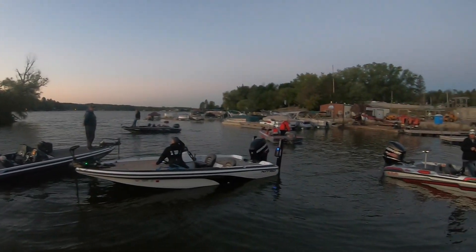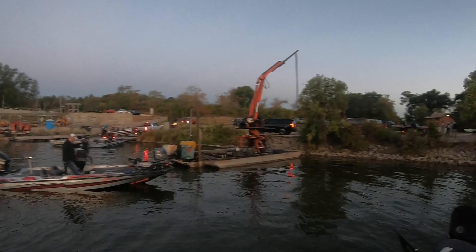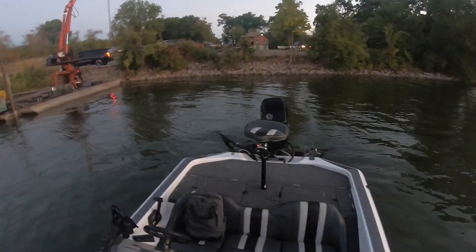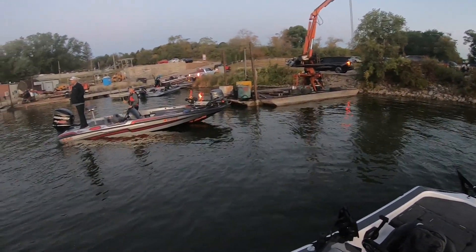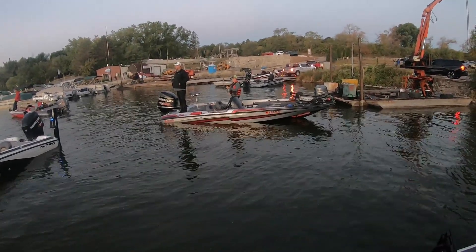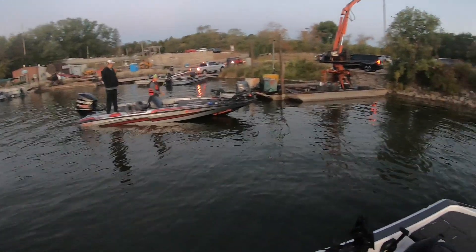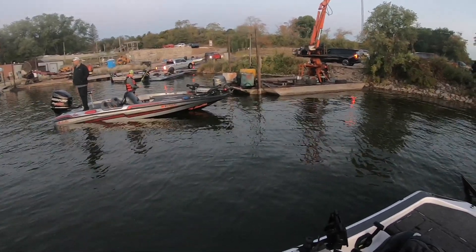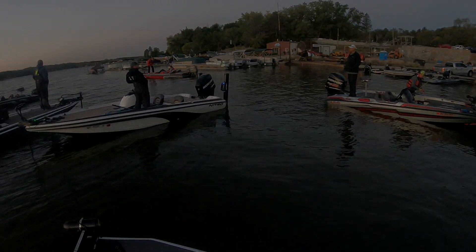Longtime viewers of my channel will know it wouldn't be a tournament video without trolling motor problems. Welcome back to the channel, thanks for watching these videos — I really do appreciate it. This is the final club tournament on Whitewater Lake. I didn't get a chance to do any kind of practice on this lake, being too busy, and there were two tournaments the day before. So going in, I was not real confident with this tournament, but nevertheless, here we go.